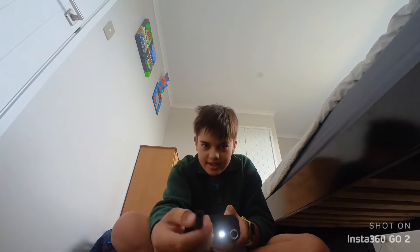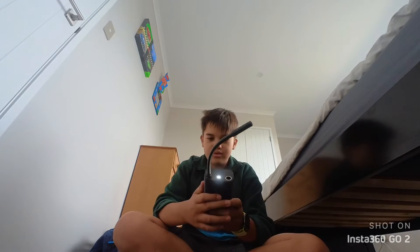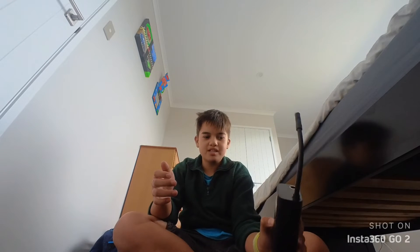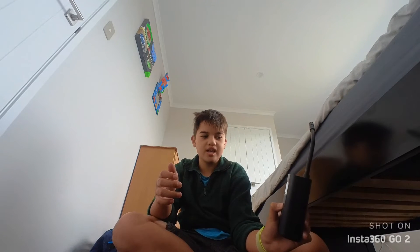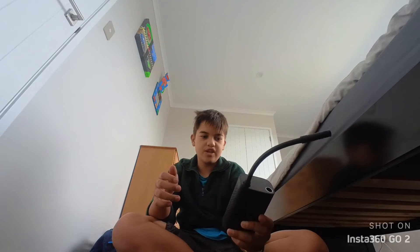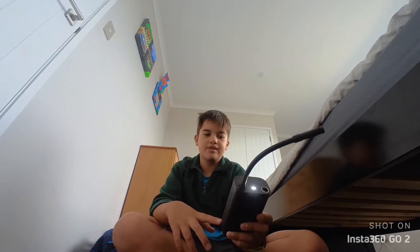And then we also have the light — you can screw that cable on. You can always set the PSI up to a maximum of one hundred and fifty, I'm guessing. Yeah, one hundred and fifty. We're gonna leave it on fifty for my scooters and cars and stuff.